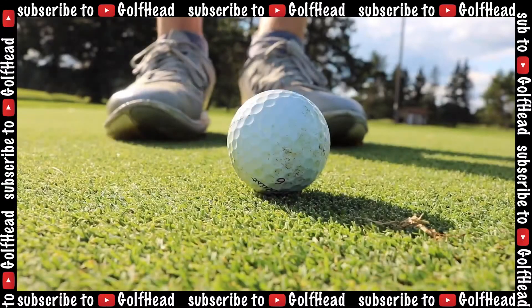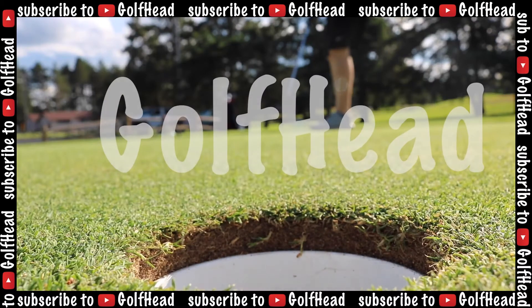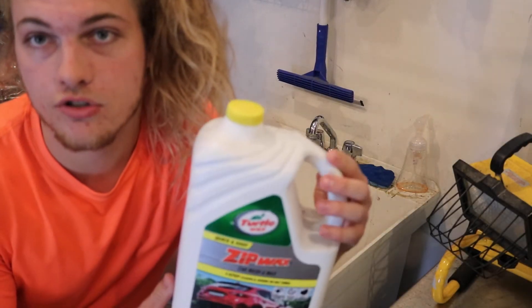What's happening? I'm Eli and welcome to Golf Head. Today we're going to be washing some golf clubs. For this you're going to need a sink and soap — you can use dish soap. I'm using car wash soap today.